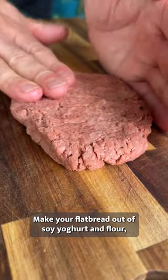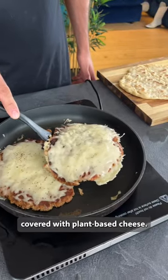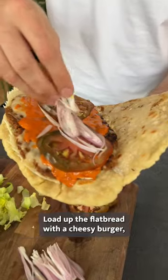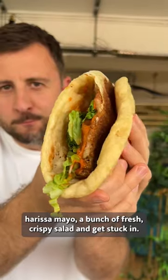Make your flatbread out of soy yoghurt and flour before frying up some flattened burgers covered with plant-based cheese. Load up the flatbread with a cheesy burger, harissa mayo, a bunch of fresh crispy salad and get stuck in.